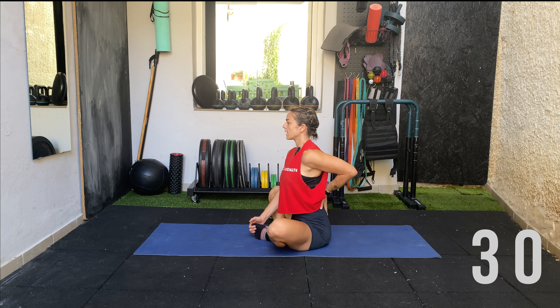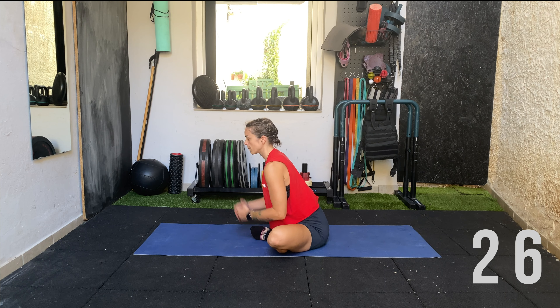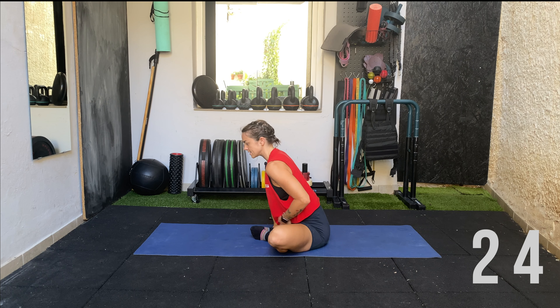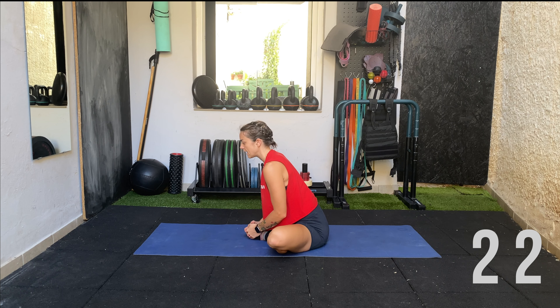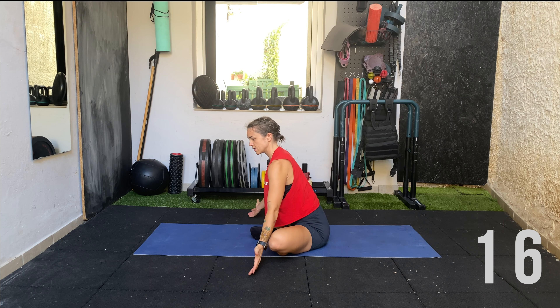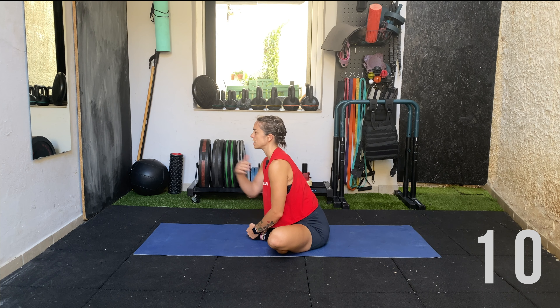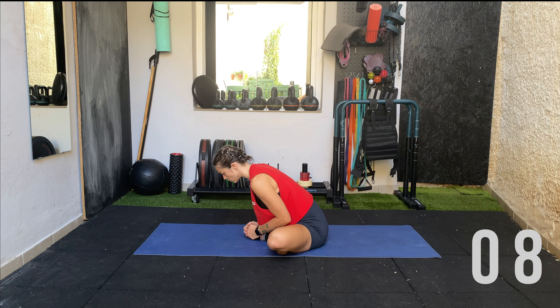Sit on the sit bones, elongate the spine, keep the back nice and straight, and lean forward. When you lean forward, you should feel the intensity of the stretch increasing in the groin area. Think about actively pushing the knees to the floor. The closer you get them to the floor, the more intense the stretch. As you lean forward, keep the chest facing up — not down towards the mat.